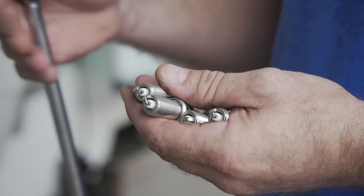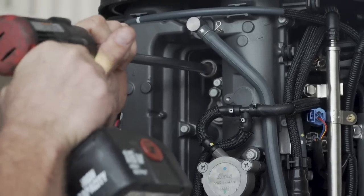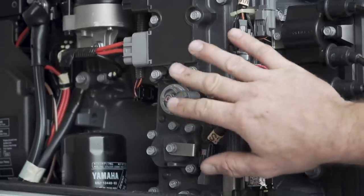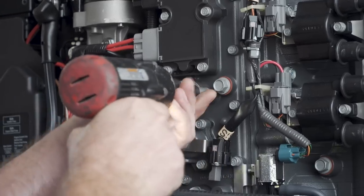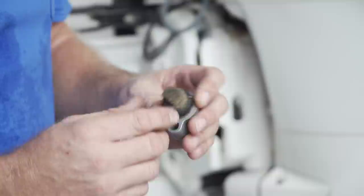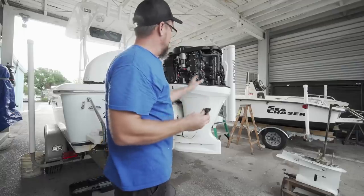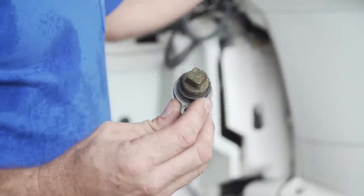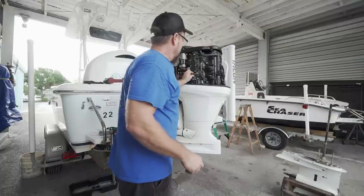When installing your spark plugs, make sure there's no dirt or debris that could cause you to cross-thread — that could cost you a lot of dollars. On this part of the service we're checking a block anode. It's got a little bit of scaling on it, but it pretty much looks like new. That also lets me know that the inside of the block is nice and clean — we're not getting any corrosion in unwanted spots. So we'll go ahead and pop that right back in.